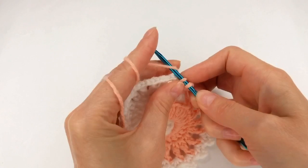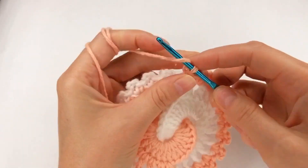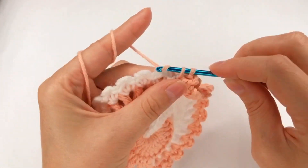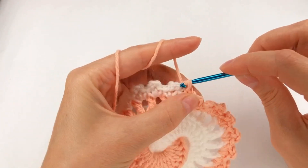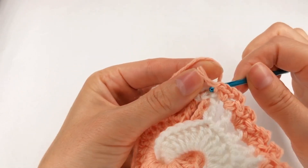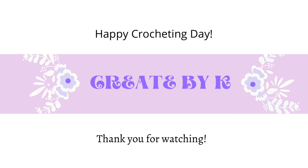I go back and work a single crochet, make a single crochet, and the last one I make a single crochet. I chain 3, go back and work my last single crochet, and I go here and make a slip stitch.